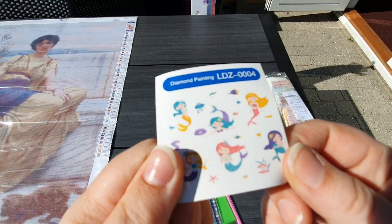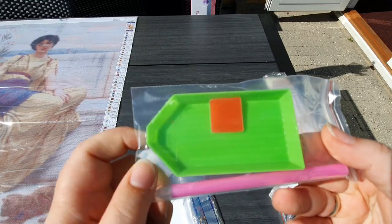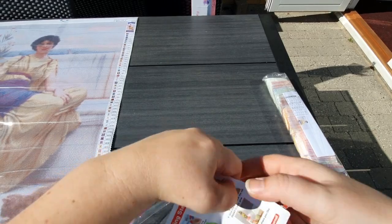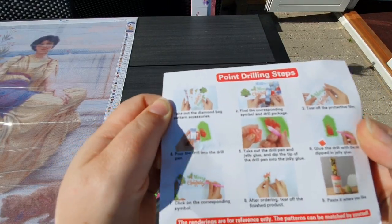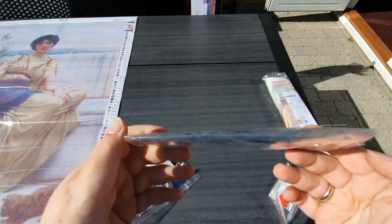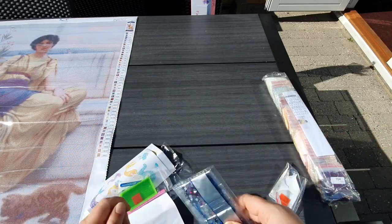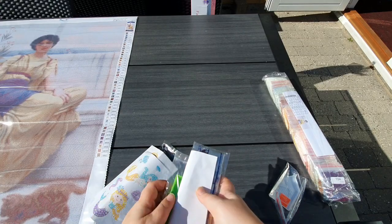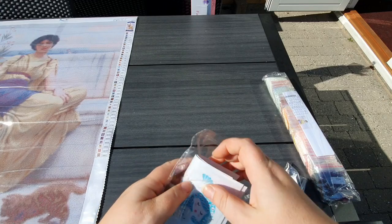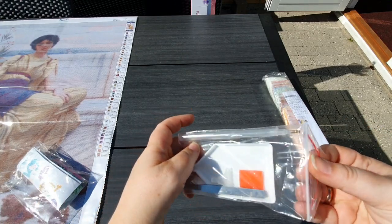And you have this little — is that even a sticker as well? Yeah, this is a sticker as well where you can see all the little mermaids. You have a very basic toolkit — you have a green boat, some wax, and a pink pen. You know, it's everything you need. And here you have a guide on how to diamond paint. And then you have the drills. If you want to see the drills, please go check out my sneak peek from last week — I show you the drills with these little stickers.